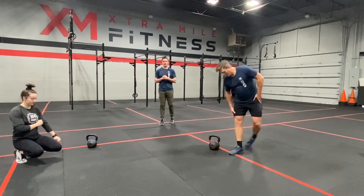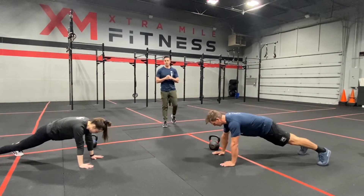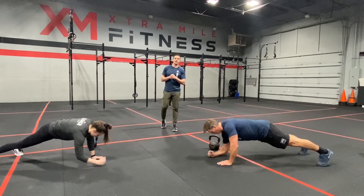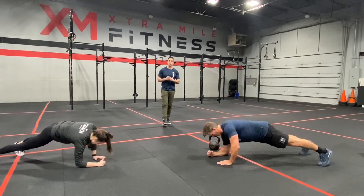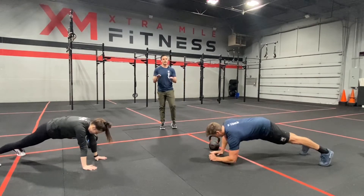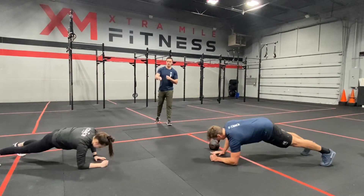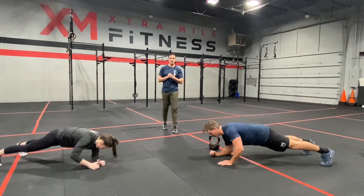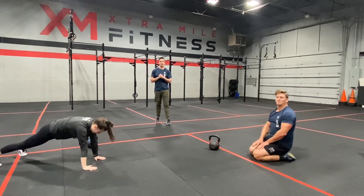Once they complete 20 jumping lunges, they're going to do a super plank — they'll start on their hands, lower to their elbows, and then back up for one rep. They're going to do 10 of those. The big focus: squeeze your biscuits so we don't wag our tail — hips shouldn't be moving side to side much. The goal is to stay as flat as possible, and notice the shoulder stays right over the wrist as they come back up.